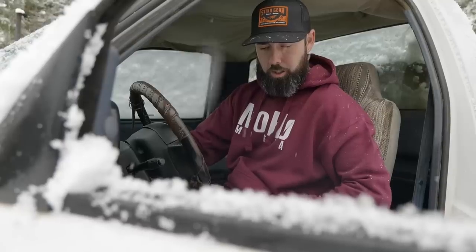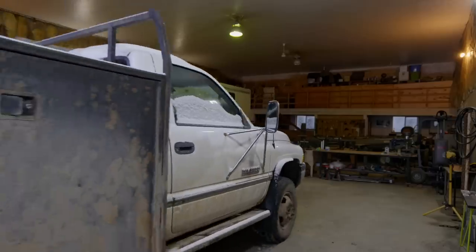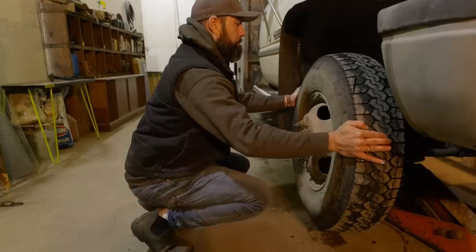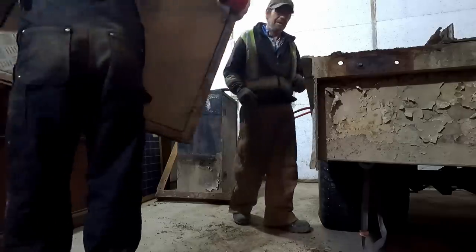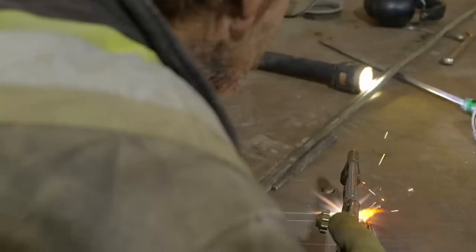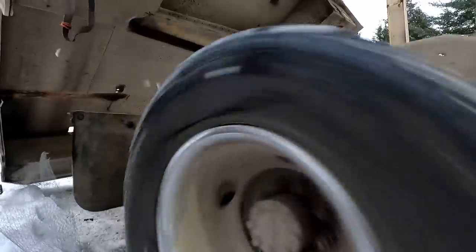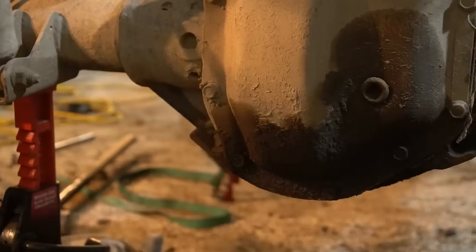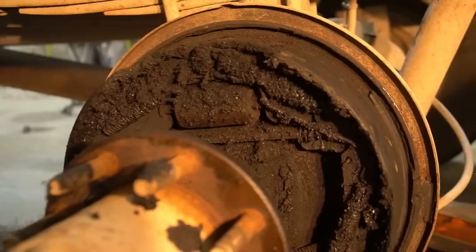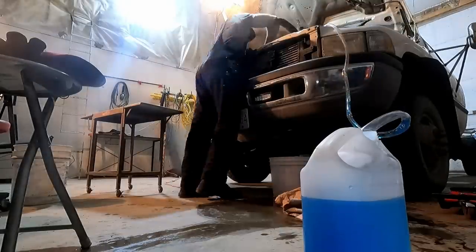Prior to this project the truck had sat for 17 years, so step one was tear down and identification of problem areas. Removing the service deck was relatively straightforward with the exception of the back, which was fabricated around and welded to the frame. Once the deck was removed it was nice to see the frame was in surprisingly great shape, but it was obvious the truck had been parked for quite some time because there were leaky seals everywhere.